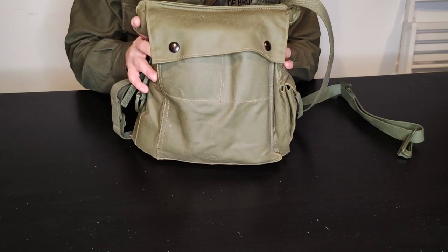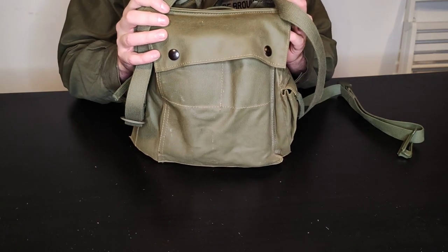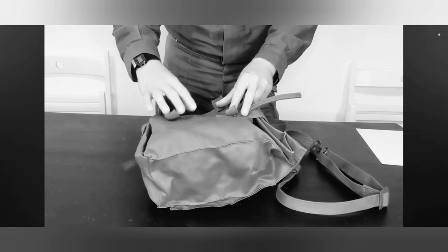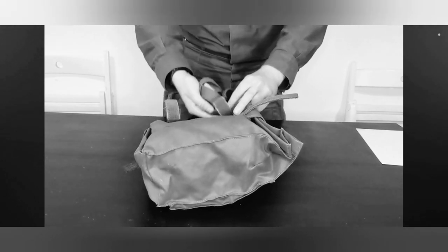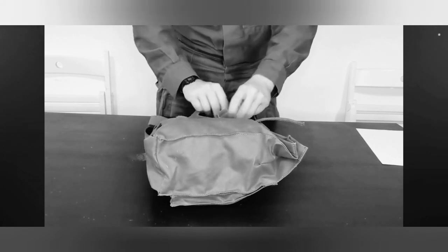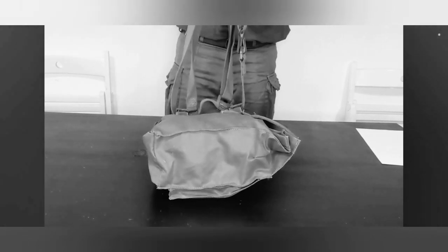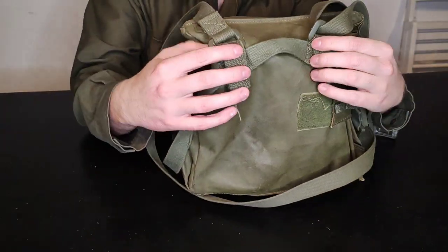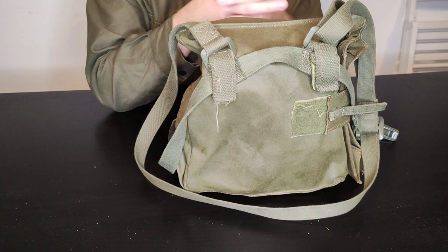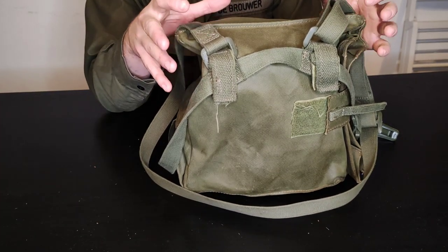Since making that video, we have had some feedback from people who served in the Dutch military during the 1980s, particularly from former Captain Roland van der Acker, who pointed out that the velcro should be going through the D-loops when wearing the respirator bag. We wanted to include that in this video so there is no confusion around how you're supposed to put the respirator bag on. Thank you very much to Roland for pointing that out at our Military Odyssey show 2023.